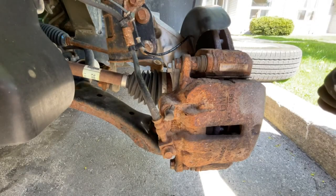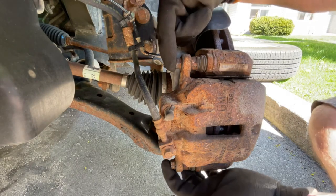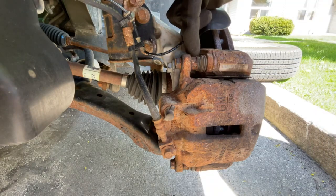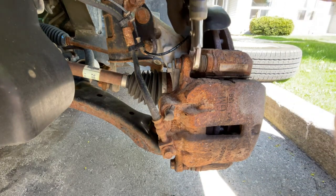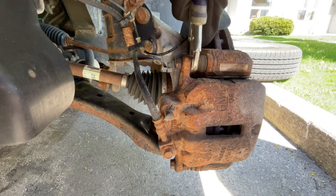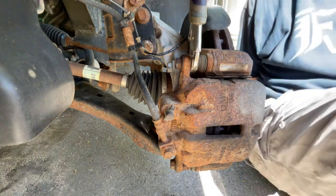All right, so next with the wheel off we're going to remove our two caliper bolts right here and here. They require a 14 mil socket. If you look, there's also a nut here and here — we're just going to hold them with a pair of vise grips. I don't have the wrench that fits it, so we're just going to remove the bolts at the back.